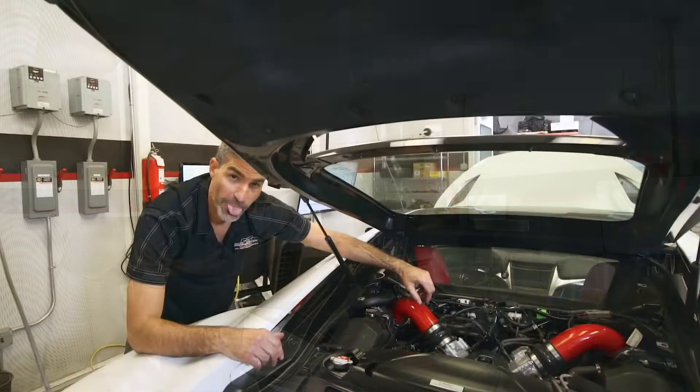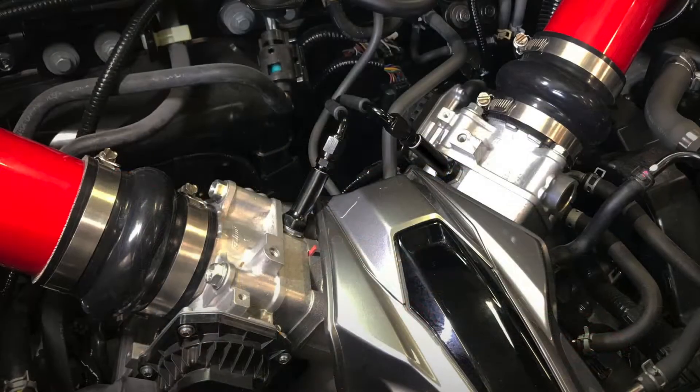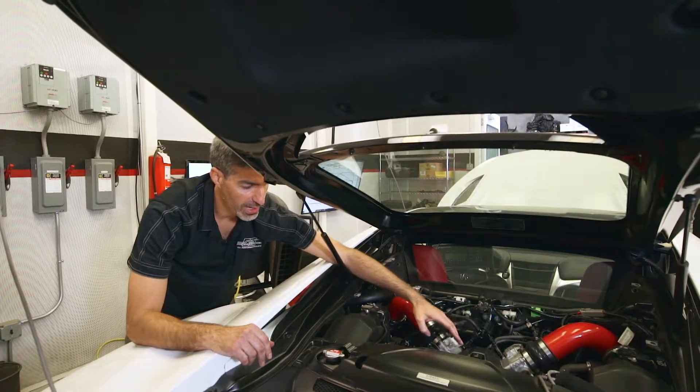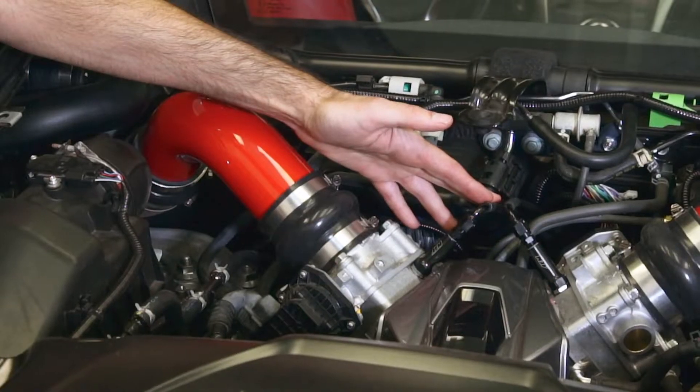Back here in the engine bay we have the third components — the liquid injection plates and injectors. These billet aluminum plates mount between the throttle body and the intake manifold and allow the liquid to be injected under high pressure.